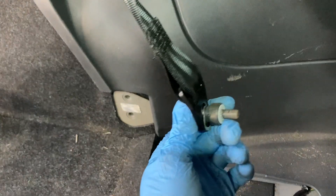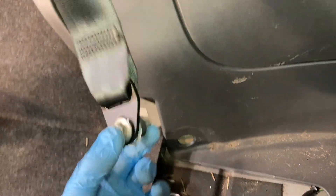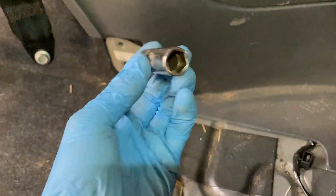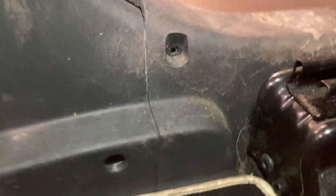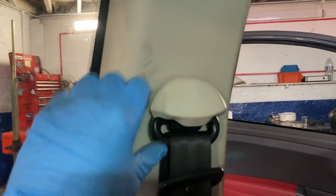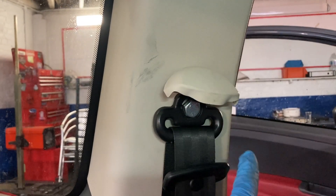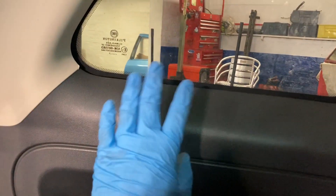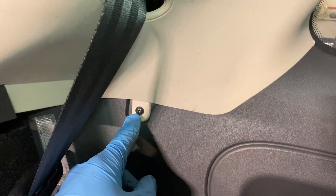This is the bottom bolt that holds the seatbelt in — you just undo it. It's not going to come out; it's held in on its own. That's a 13mm hex socket. Then the next thing is just two Phillips screws, which means we can pop that trim up and makes it easier to do all this stuff. This upper seatbelt mount — that's an 18mm hex — we're going to take that out so we can get to this trim and gain more access.